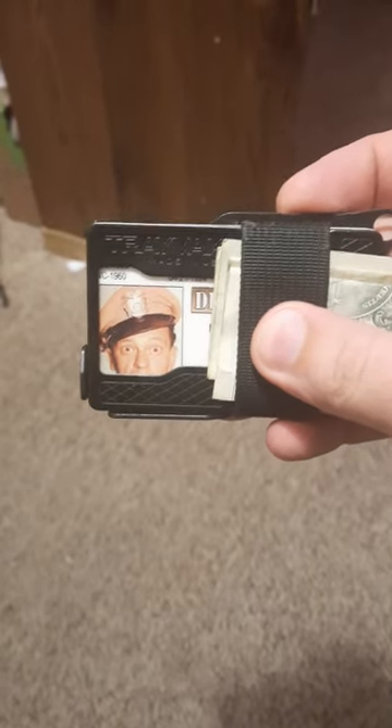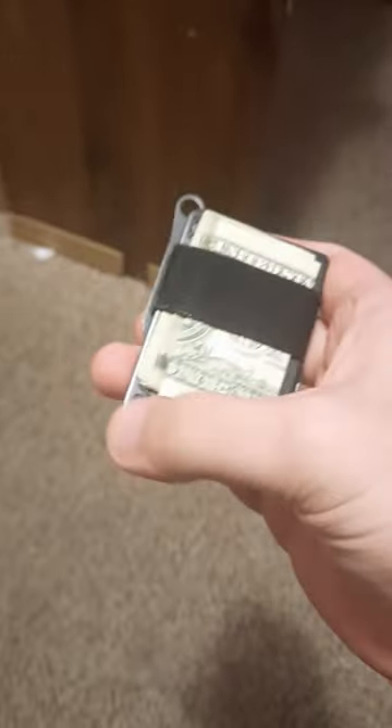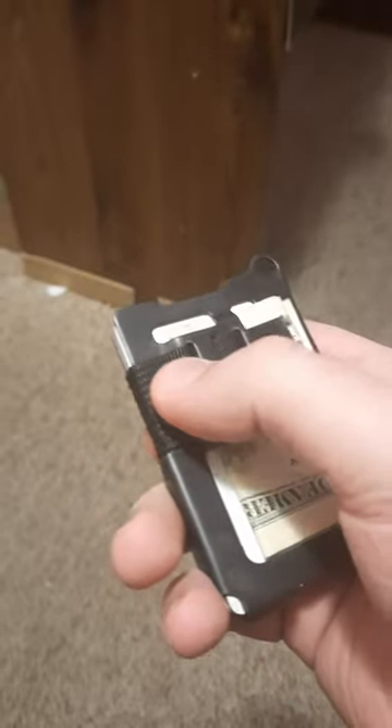I have my Barney Fife driver's license up here at the front, and my cards and stuff on the bottom — they're not going to dig those out. You can take out the metal plating on top; it's RFID blocking, so you can have a lighter wallet if you wish. The nylon strap is not elastic, but it is adjustable — I wish it was kind of elastic, that would be nice.